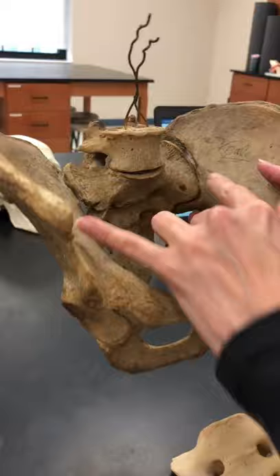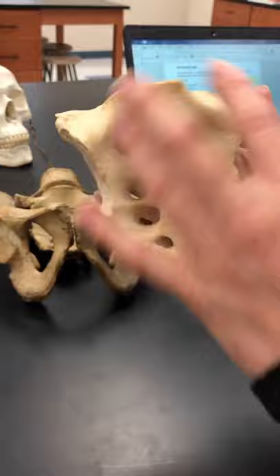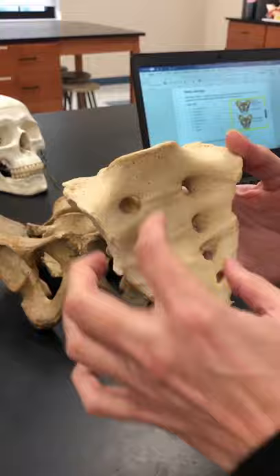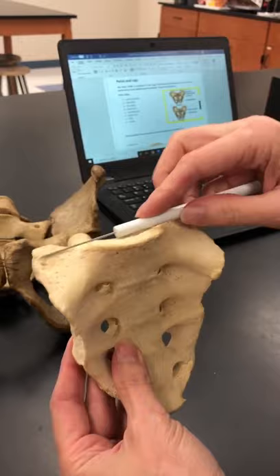So the sacrum is actually five vertebrae that are fused, and they fuse completely when you're about 35 years old. We can see the vertebrae and they have holes in them, which are called the sacral foramina. The flat portion at the top would have been the body, but now we're going to call it the sacral promontory.